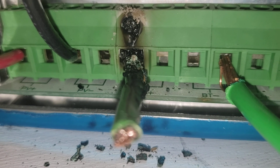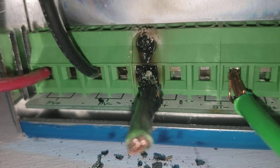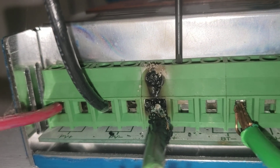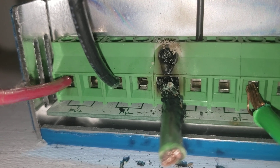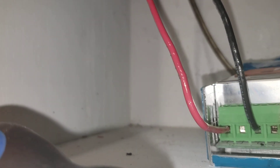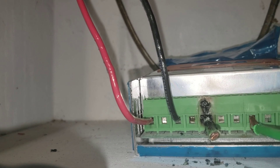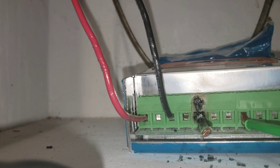A lot of people make this error — they see the hole and just try to stick the wire straight in. That's not how it works. You have to open the hole first. See? Open it — see the clamp drop down completely? That's how you open it first. Don't just stick the wire in there, you'll get sparks. The other wire just disconnected — see? It was loose. Now I've got to tighten the other one too.